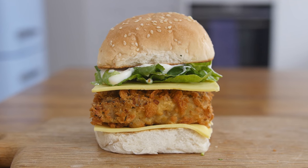Hey everyone, it's Barry here. Welcome to My Virgin Kitchen. I hope you are well. First things first, I have just made this stonking vegan Kentucky Fried Seitan Burger.